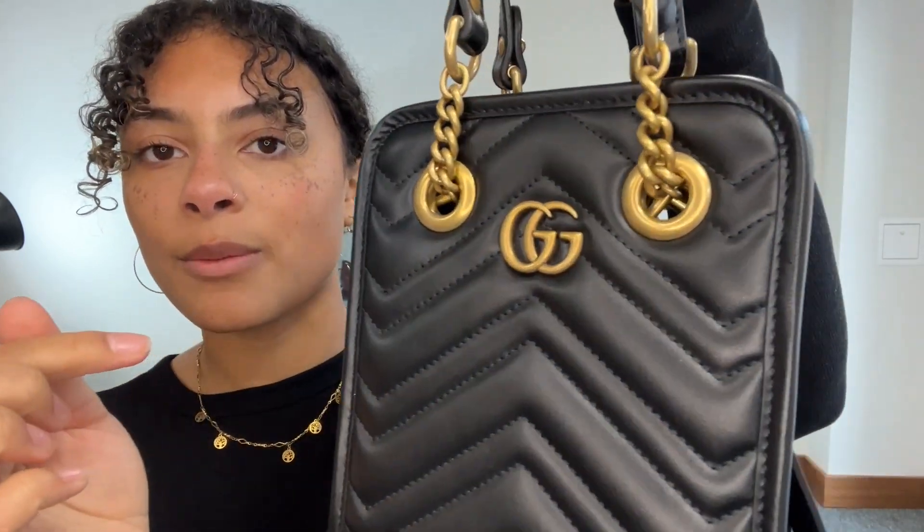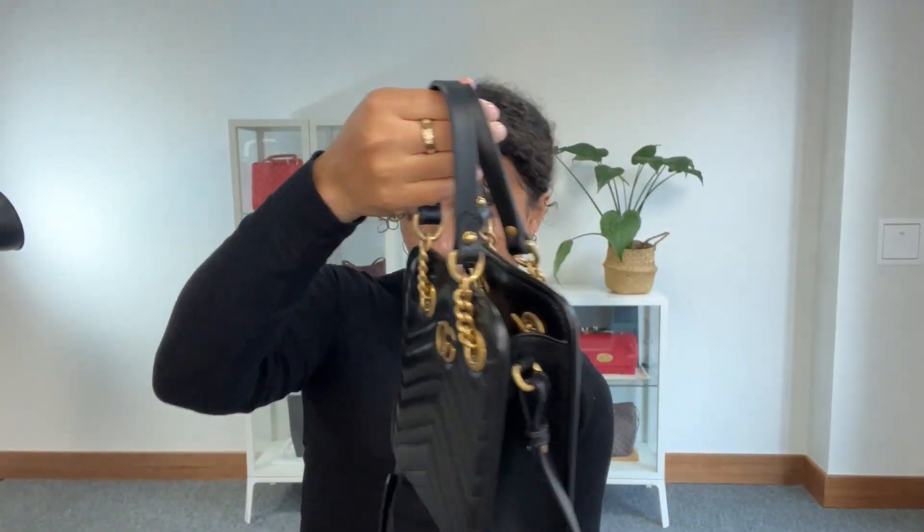I really like it. I'm going to talk you through the features of it. We've got double top handles which have got these nice leather and chain features as well. So you've got the best of both worlds with those top handles, and then we also have an adjustable strap. We've got this on the longest setting at the minute and again that's all in that lovely leather.